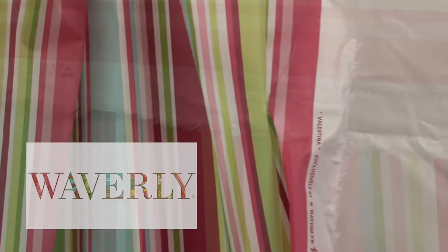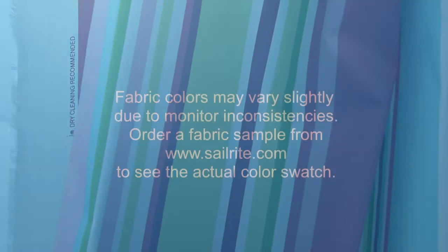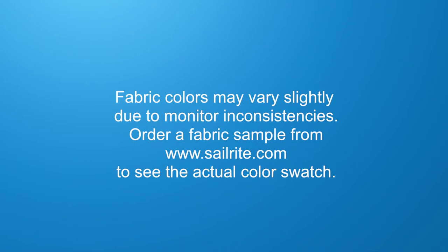Waverly Fabrics are perfect for duvet covers, pillow shams, accent pillows, slipcovers, upholstery and more. However, it shouldn't be used for outdoor projects due to its limited weather resistance.